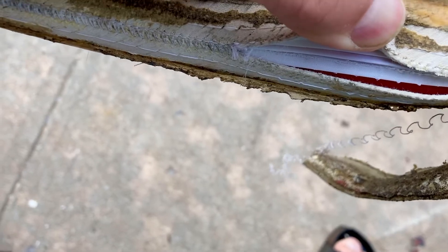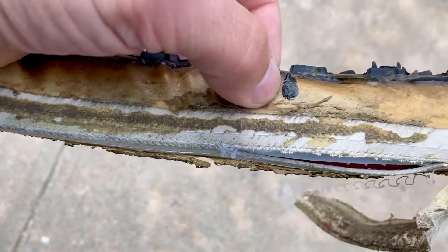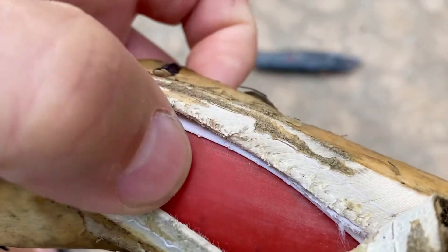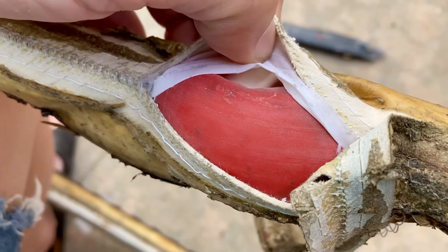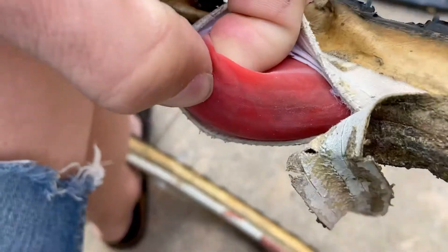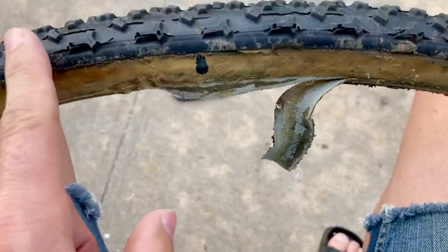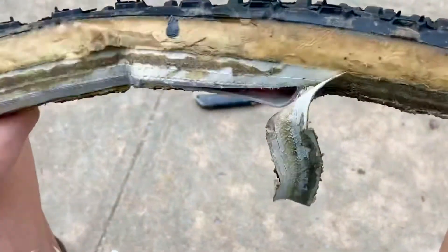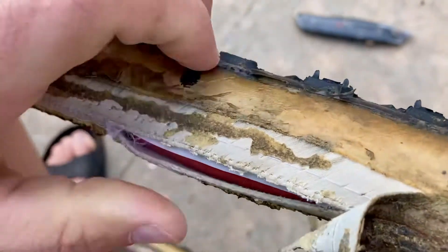Once you open it up — in this case maybe two to three inches, about ten centimeters, just in the area where the puncture is located — you pull out the inner tube, which is latex, and find your puncture. You can pull the inner tube out from both sides to get enough access until you find the source of the leak.